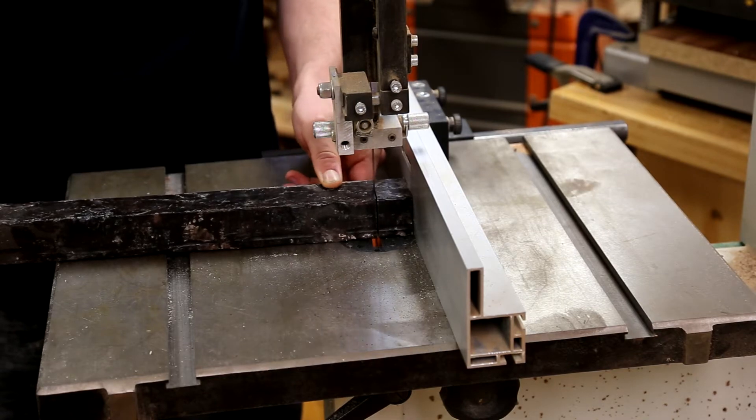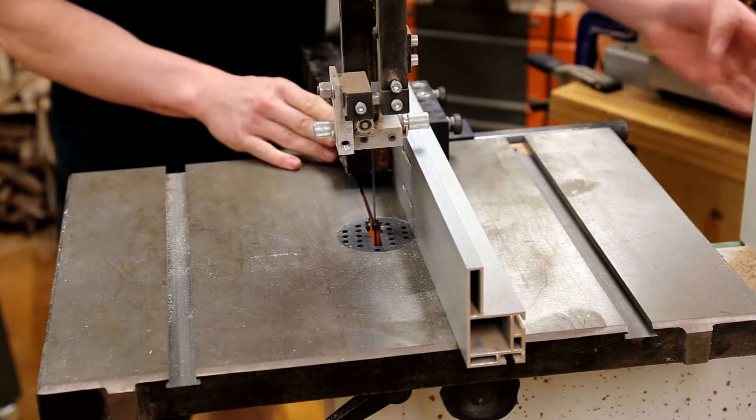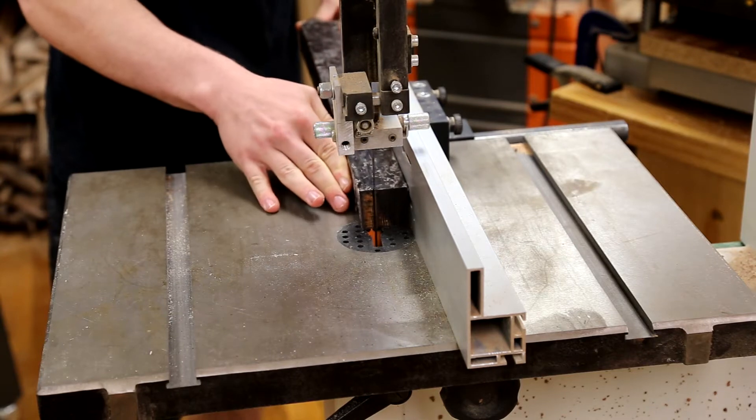In this video I'll be making the handle for a Japanese style Nakiri knife out of ironwood, maple, ebony, and brass.